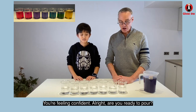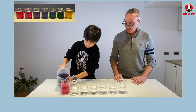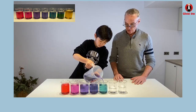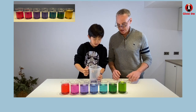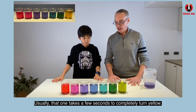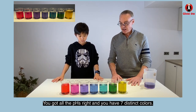You're feeling confident, huh? All right, are you ready to pour? Let's do it. This one usually takes a minute. You can tell that one's a little bit more yellow — usually that one takes a few seconds to completely turn yellow. I think you did it. That's a pretty good job there, Mr. Jason. You got all of the pHs right and you have seven distinct colors.